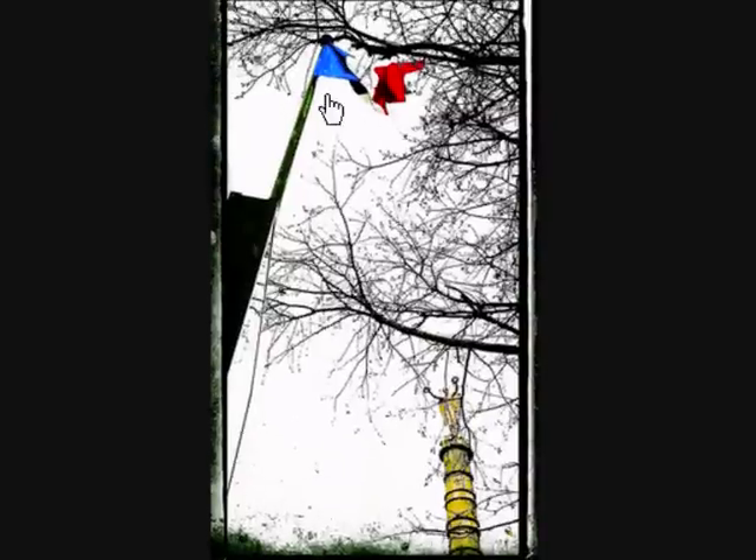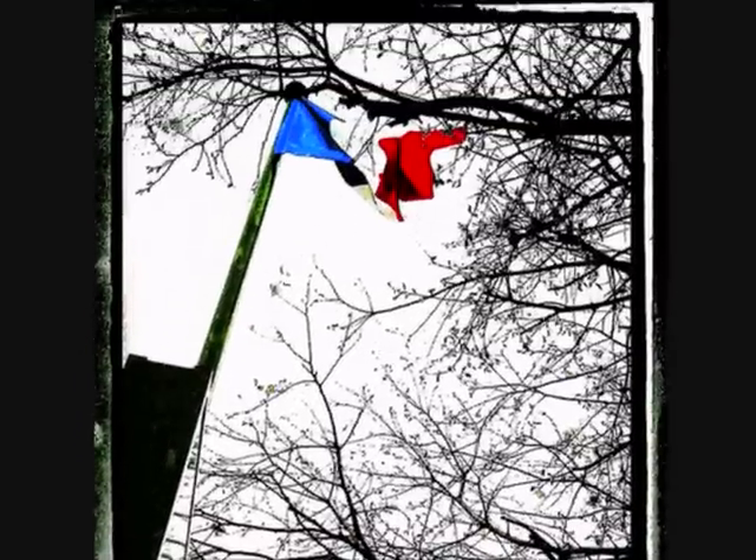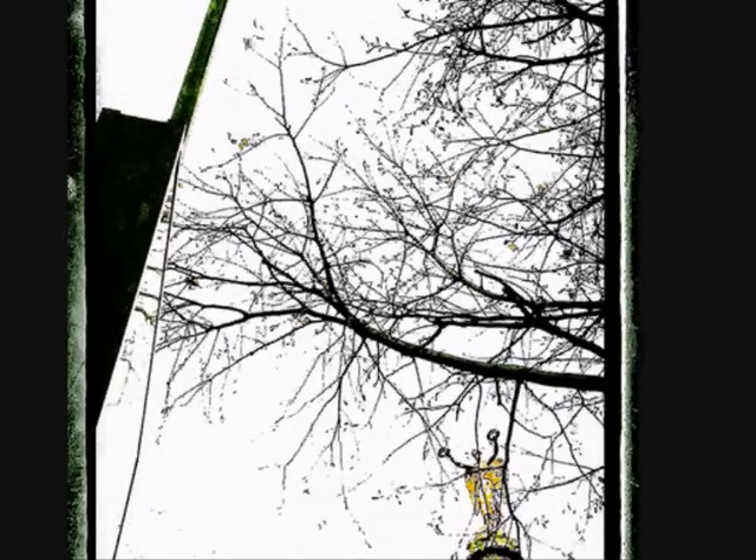I'm going to show you my photograph. There it is. There's the statue up on top of the column, and there is a French flag. It was a terribly grey day, so I had to do some serious photographic manipulation to make this worth anything at all. Let me just bring it up a bit so you can get the detail. There's the flag, and down here is the statue.